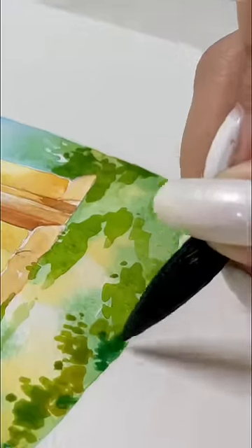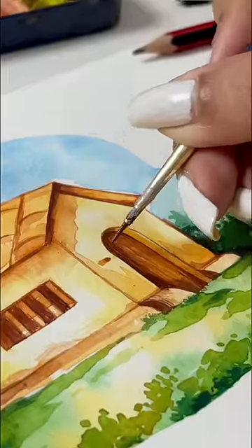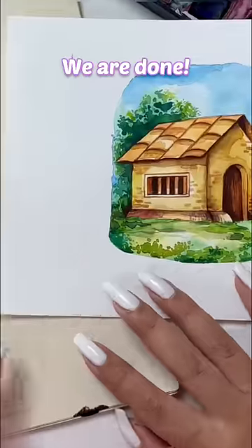Now I will add multiple layers, and keep going until I get satisfaction. I will add more detail to this. And then finally, our painting is ready.